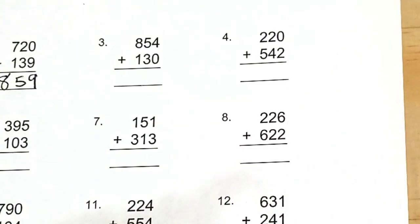Okay, try number three and number four on your own, and then we'll go over the answers together.